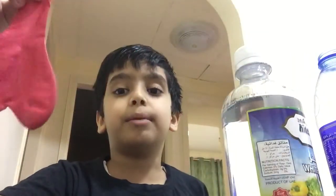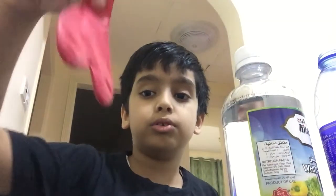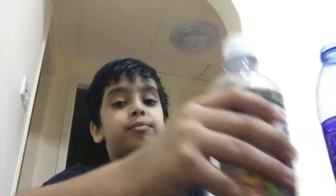The first one is a bit hard so I skipped one part. The ingredients you need are: a balloon, some vinegar, and baking soda — which I have right here, you can see. So you need baking soda and vinegar.